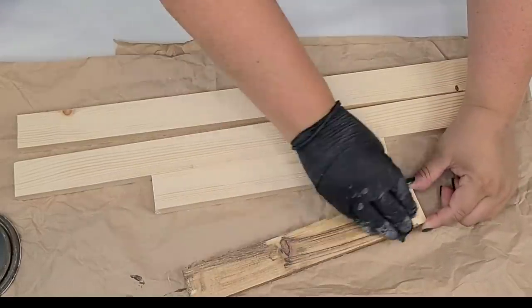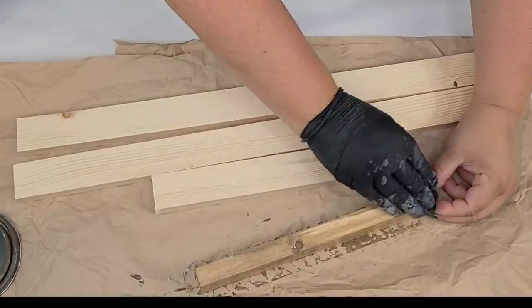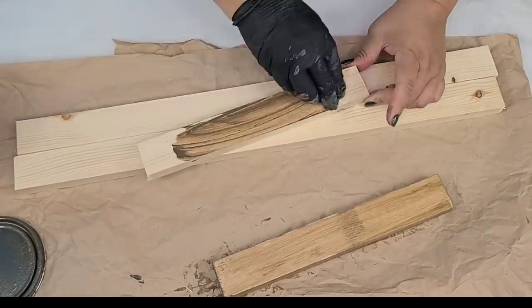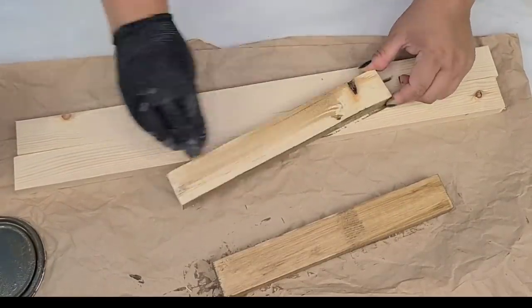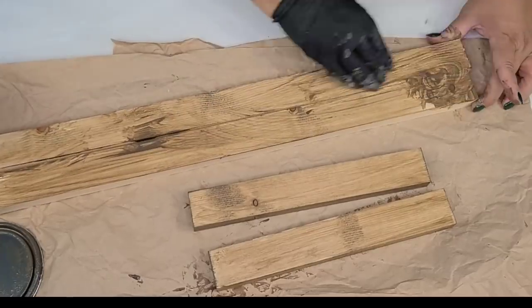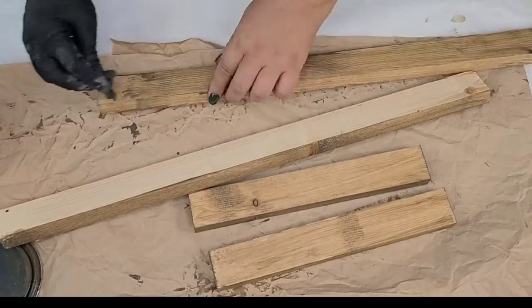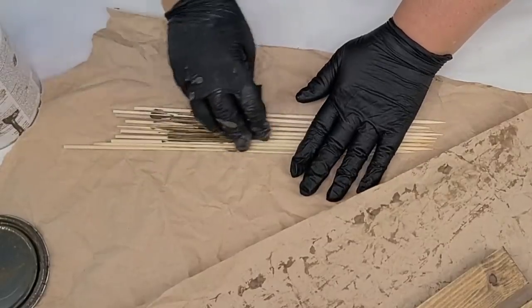I'm going to use the chalked glaze in brown by Rust-Oleum and I'm just going to stain each piece using this. You can use any stain you want if you're going to recreate something similar. I just used what I had on hand and I love using it because it doesn't have a strong scent and is really easy to work with.